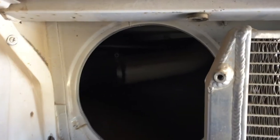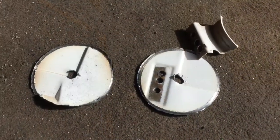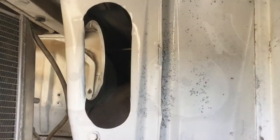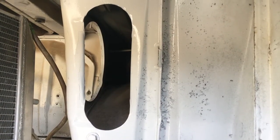Looking good. I've moved the radiator out a bit and now I'm going to drill a nice hole. There are the casualties, and there is the hole for the air filter input.